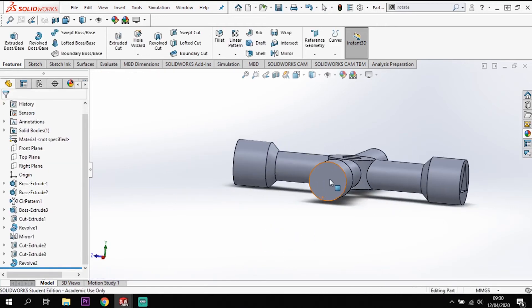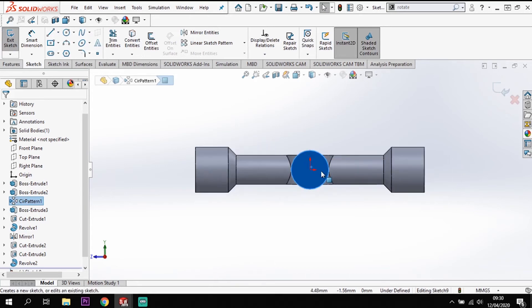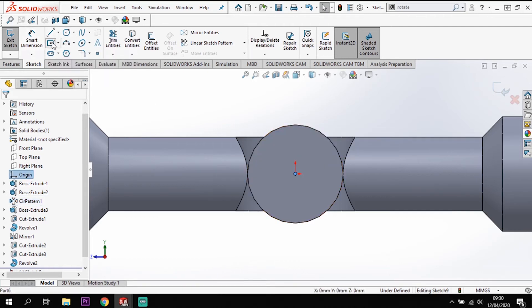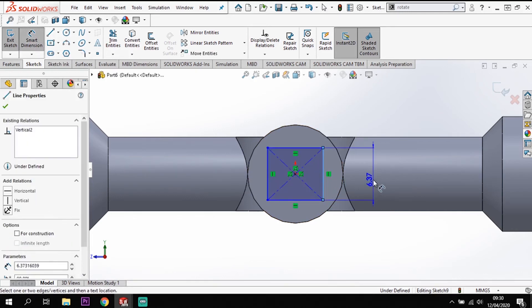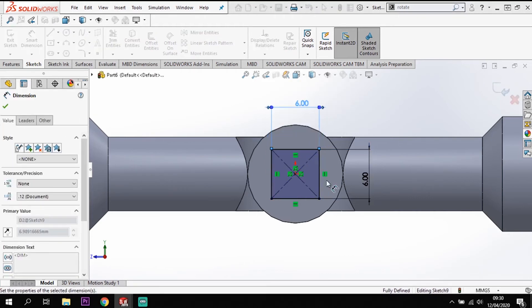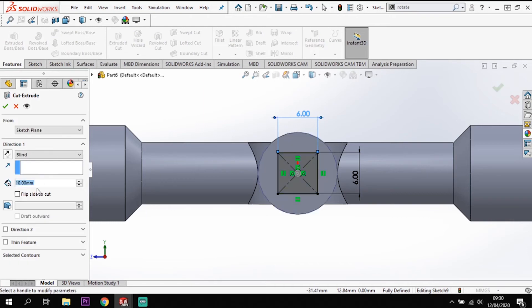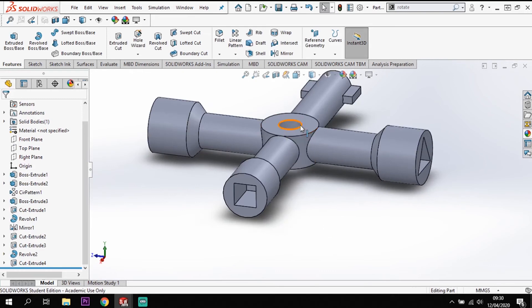In this last space I'm going to click on that face and sketch on it. Control+8 to get straight on again. This time I'm creating another square from the center using the center rectangle tool from the origin - but rather than 8x8 this one is going to be 6x6. Then features, cut that back into the model 10mm using the same cut distance.